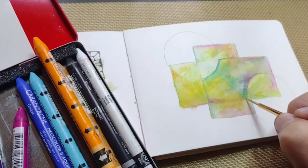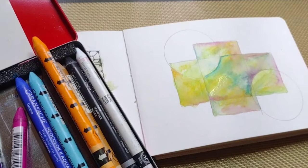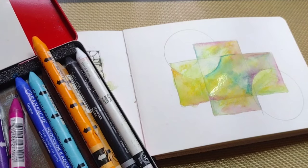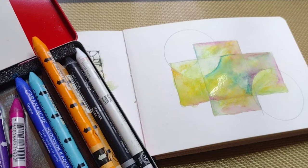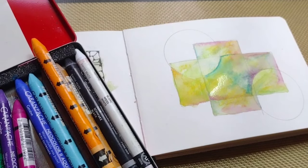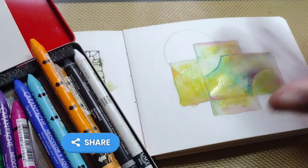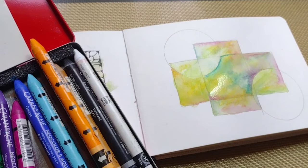I like to approach the sections so that where they come together, one will change in the way it looks. It doesn't have to be a stark difference — subtlety is a great tool.